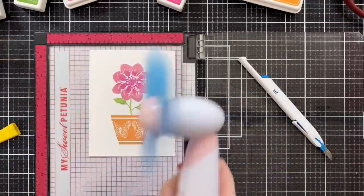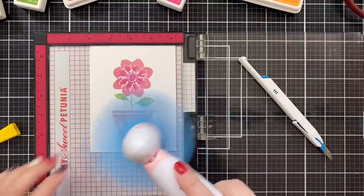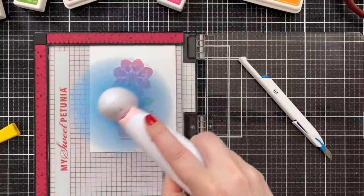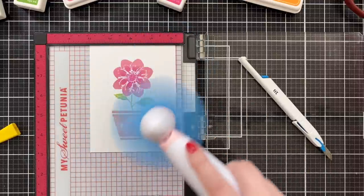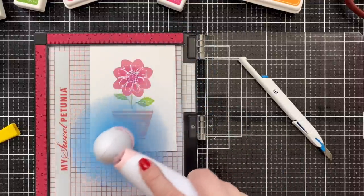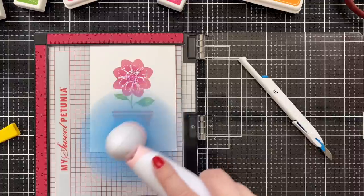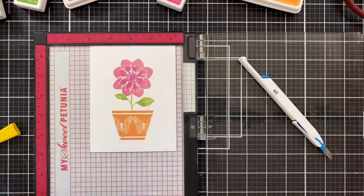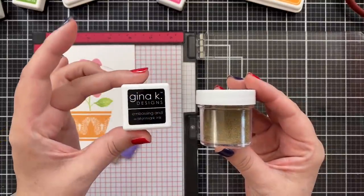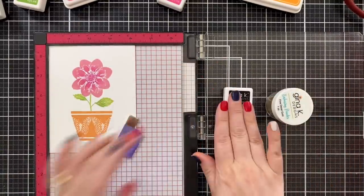Sometimes, when I want the ink to really dry before I emboss without heat, I have this little fan. I'm just showing you behind the scenes — these are the things I do to speed up my make time. Gina's ink does dry really fast, though. Usually you won't have a problem going into the next phase, which is, for me, some embossing.